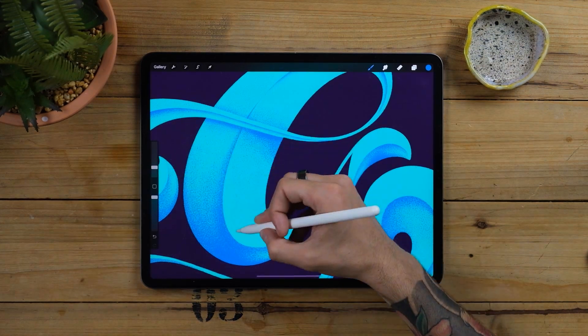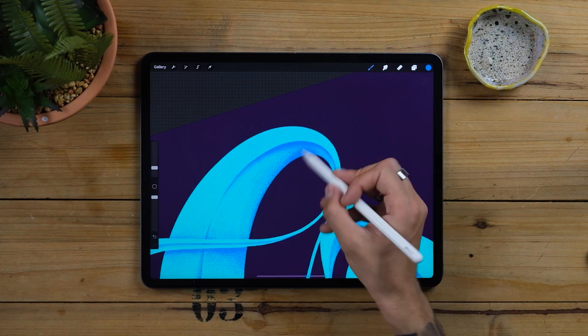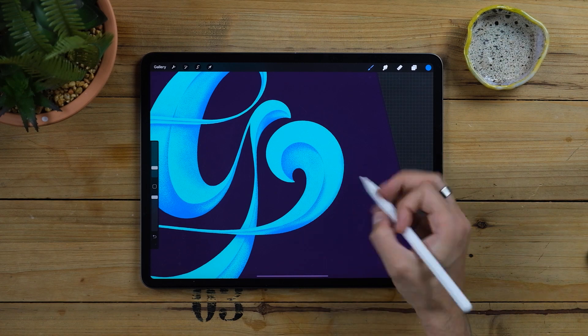While I paint these shadows I wanted to ask you something — what is the thing that you struggle the most on Procreate? I would love to know so I make sure I cover it in future videos. Let me know in the comments!